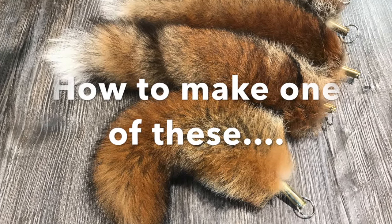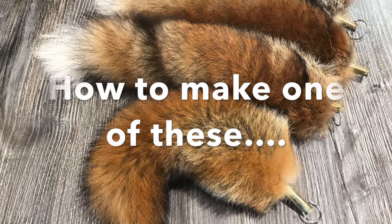Hey guys, in this episode I'm going to show you how I cure and prep my own foxtails ready for hanging.